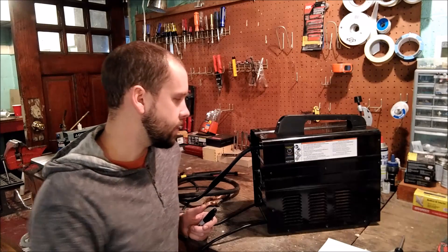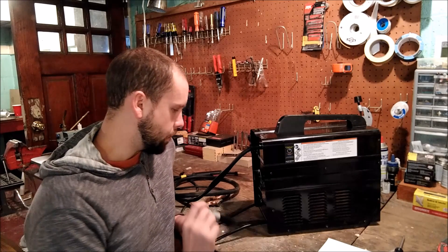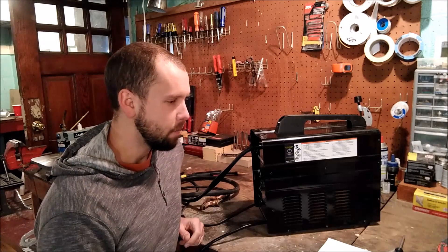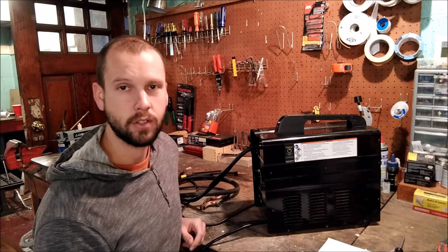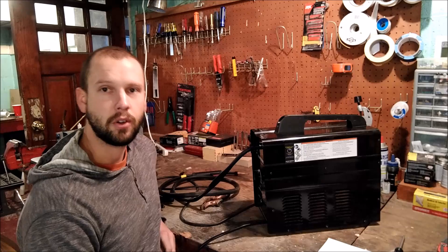Hey guys, today on the Cool Stuff Guys Like channel I'm going to talk about my modified Harbor Freight MIG welder. When you buy this thing there's a lot left to be desired maybe, but the price is right — you can get these things on sale for like 60 or 70 bucks. For that price you can't really go wrong, but right out of the box there's probably a couple things you're going to want to do to really greatly improve it.